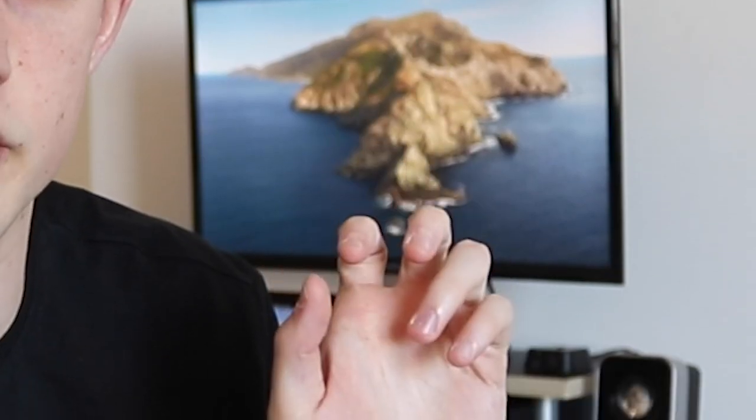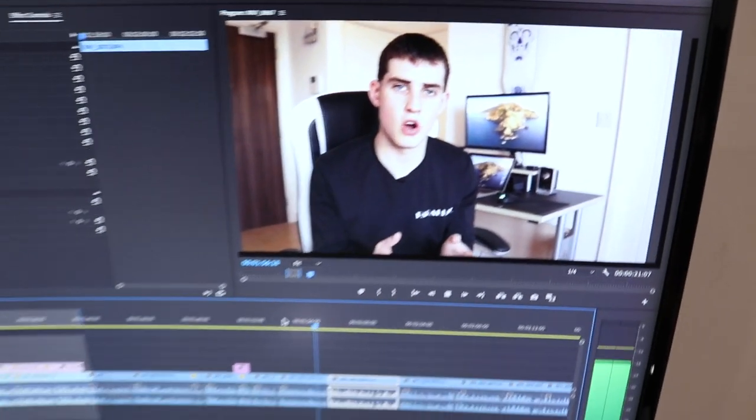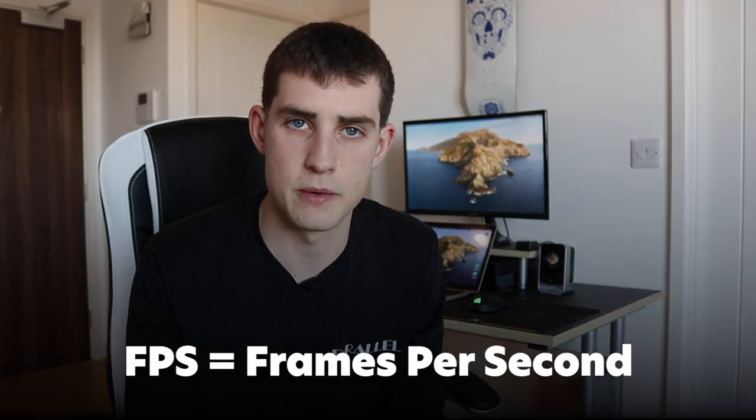My next camera will probably be 4K, but as a beginner just getting started in vlogging, the minimum requirement is 1080p at 30 frames per second. The resolution is 1920 horizontal by 1080 vertical — that's just the size of the video. As for frame rate, most Hollywood films are shot at 24 or 30 frames depending on where you are in the world. From there you go up to 60 or 120 frames, and higher frame rates allow you to do slow motion — if you record at 50 frames and slow it down by 50%, you get slow-motion footage played back at 30 frames.